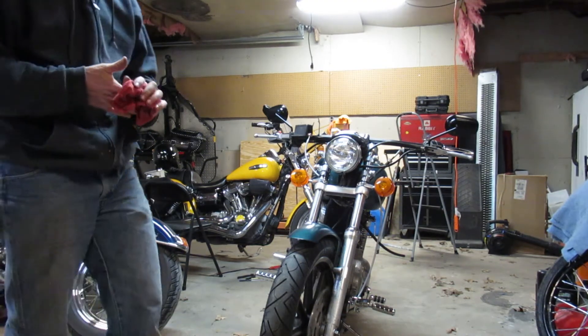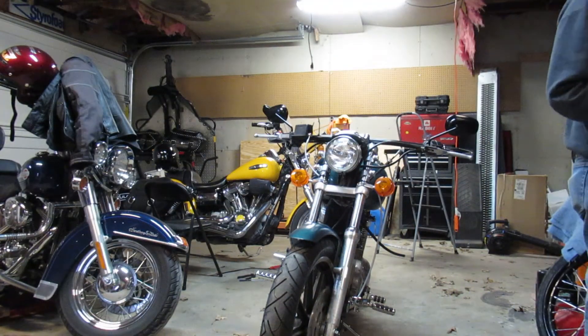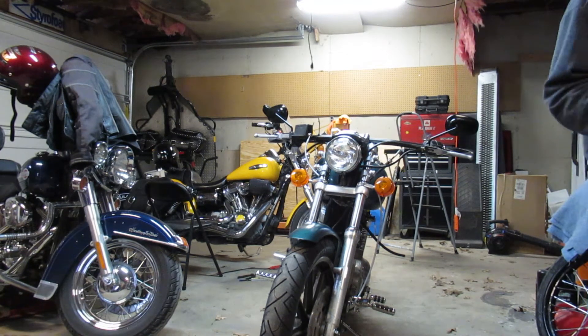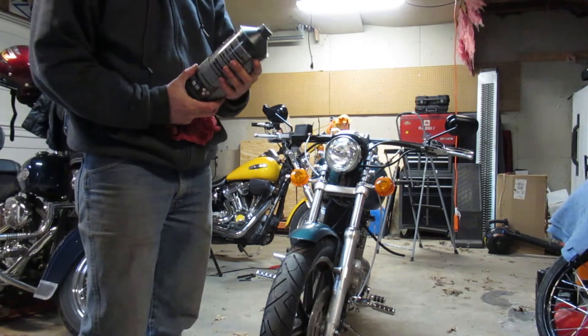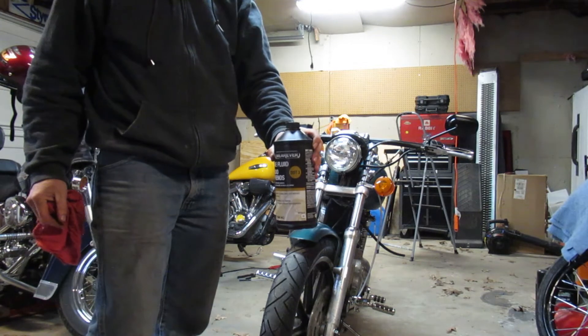Before I put fluid in, I gotta make sure I got the right fluid. If not, then I have to go buy some. Let's see, where's my brake fluid? Okay, here it is. Let's see if I got the right one. Nope. It says DOT 3. I need DOT 5.